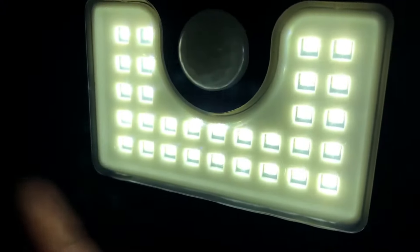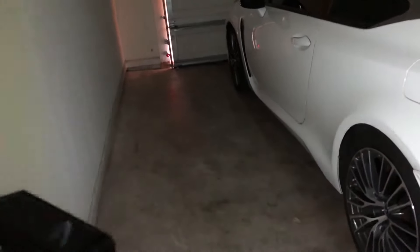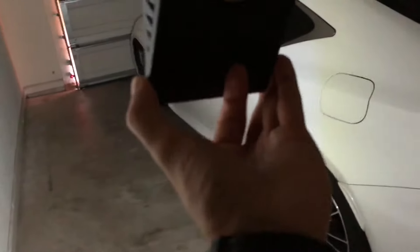Right now I'm in a garage that is very, very dark. There is light outside but inside the garage it is pitch black pretty much. So all the light you're seeing right now in this video is coming directly from this LED light. You can see it is very, very bright, and I highly recommend before you install and mount it permanently, wait until it gets dark and test it out to see how it looks on the ground as far as the output.